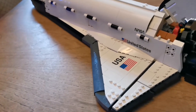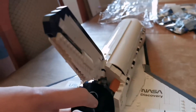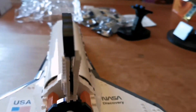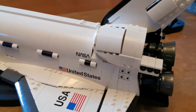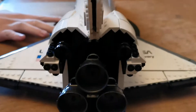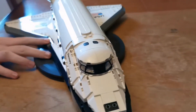Bag 15 is these tail bits and part of the wing. Here's bag 16 finished here and here. And bag 17 was the cockpit.